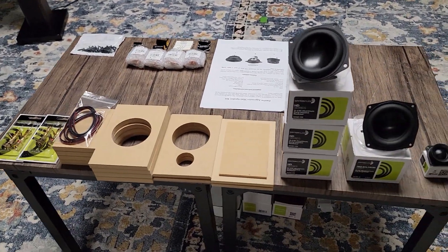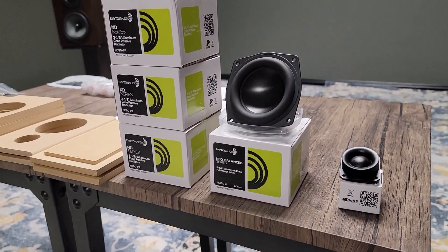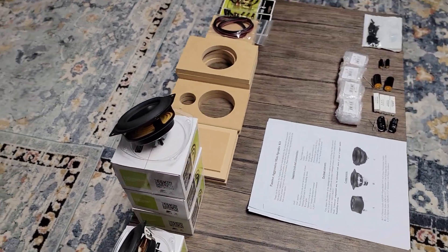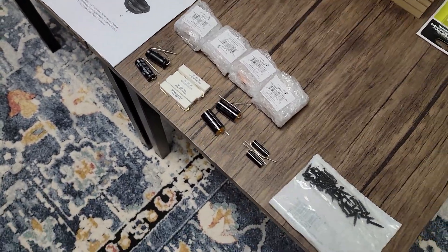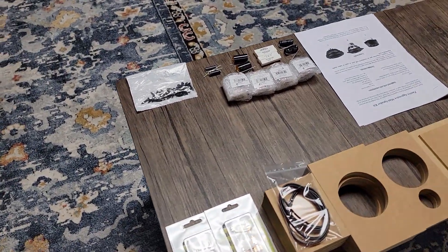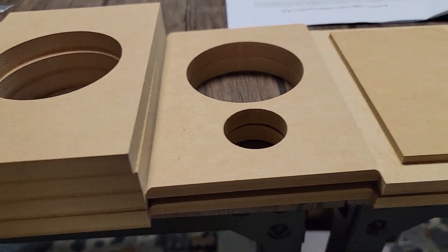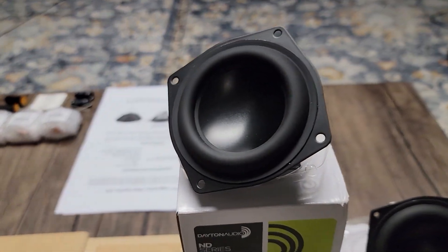Just like every other Parts Express kit we've built so far, everything came packaged super well — really well thought out and protected. We've got our flat pack, passive radiators, woofer, tweeter, full instructions covering crossover layout and cabinet assembly, crossover components, and fasteners. Binding posts are actually included in the kit, so no need to order those separately. I'm not going to use the wire they supplied — I really hated using that on the C-Note kit.